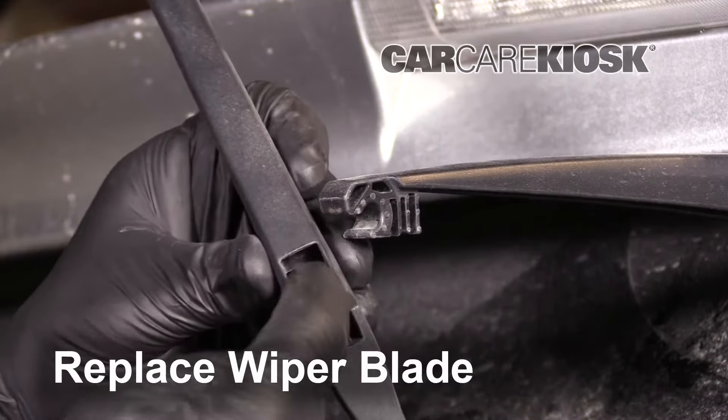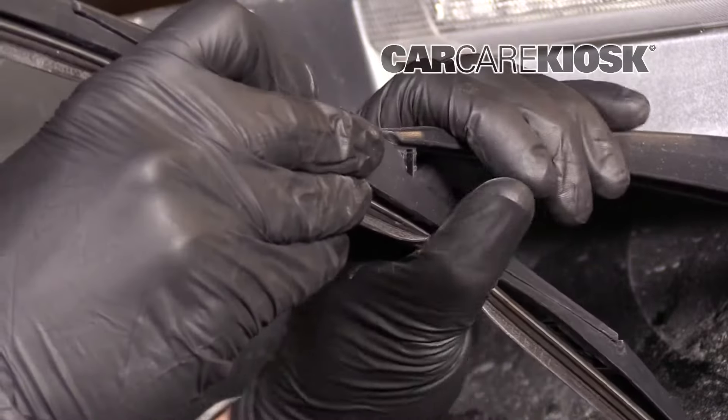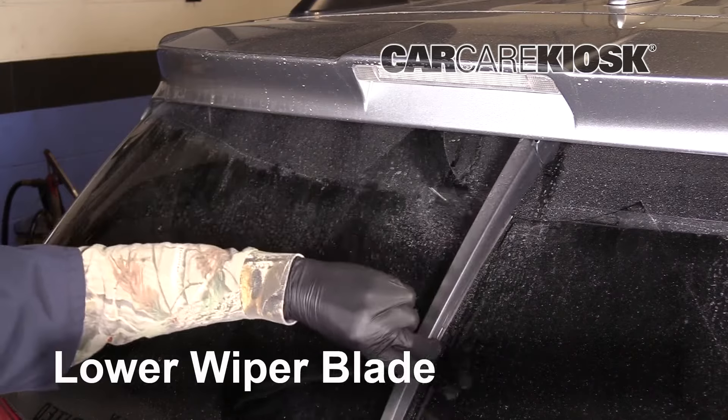Replace the blade by aligning the rod in the middle of the blade with the groove in the arm and pushing it back in. Gently lower the wiper blade to the windshield.